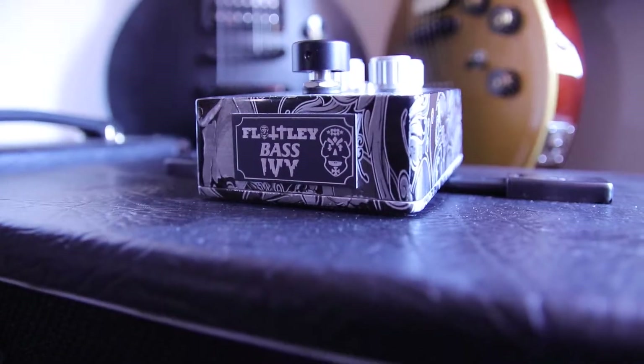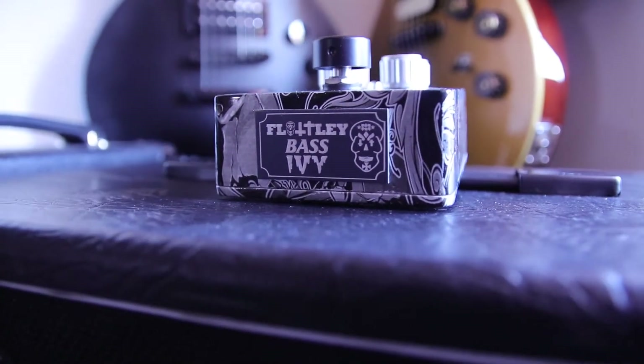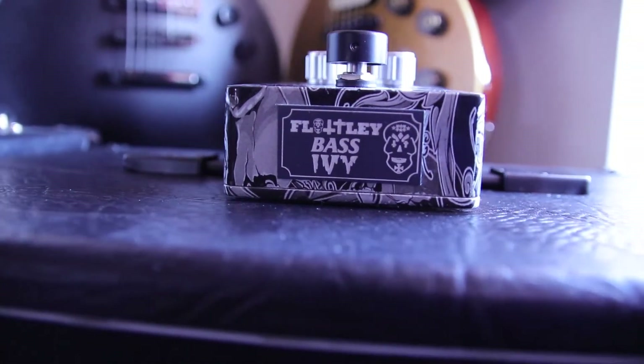Hi, welcome back to the channel. Today we're having a look at something a little bit special — the Flatley guitar pedals bass range of pedals. Up first we have the Flatley Bass Ivy. This is essentially a fuzz pedal and I'm not really a big fuzz player, but this sounds insane.